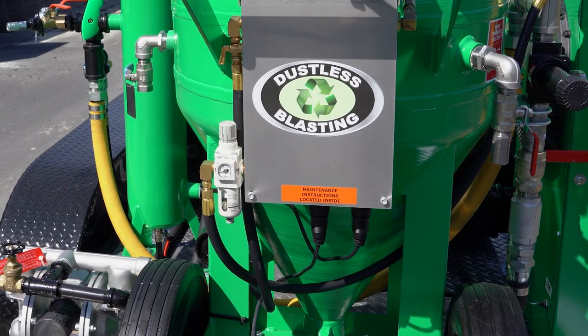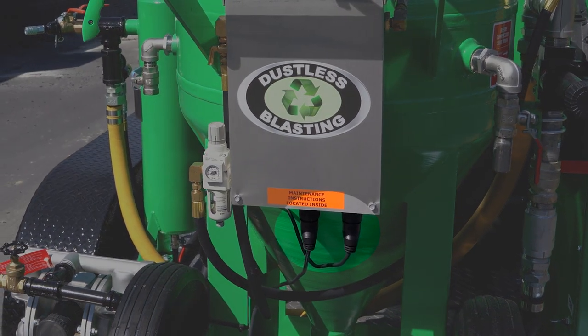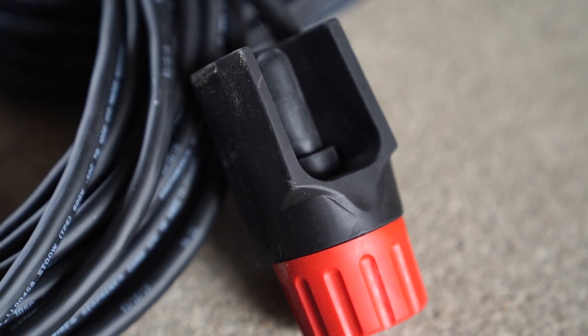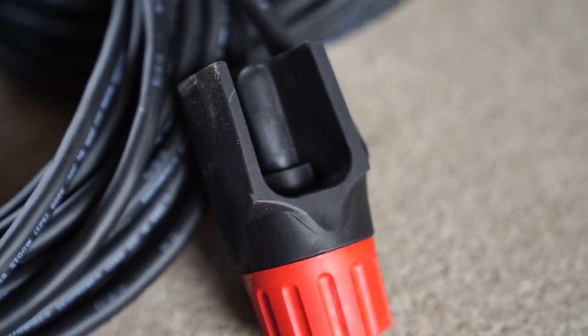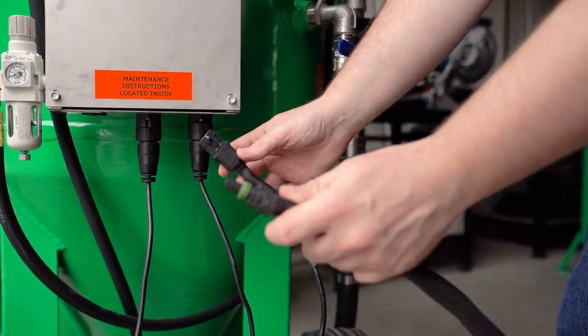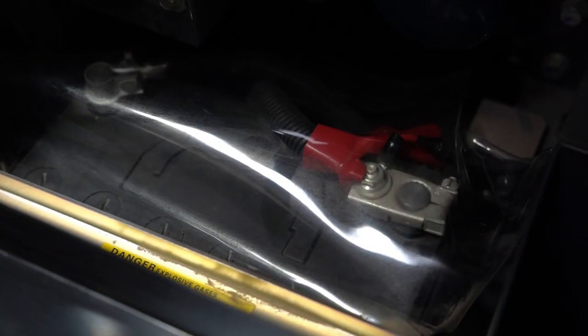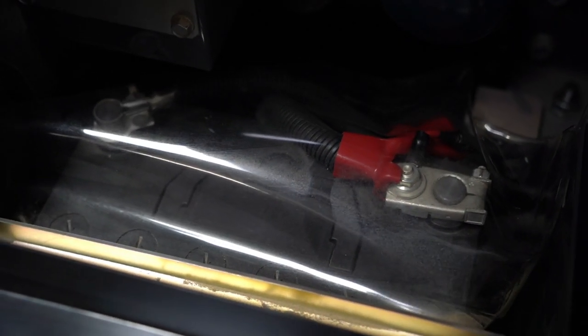Looking at your blast pot, you will have two connectors coming out from the bottom of your control box. One connector you attach to your control line that connects to the red-head electric deadman. The other line coming from the control box is what you connect to a power source. The recommended power source for your control box is your compressor's battery.